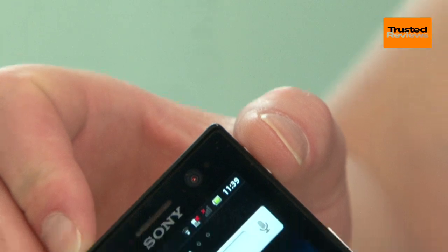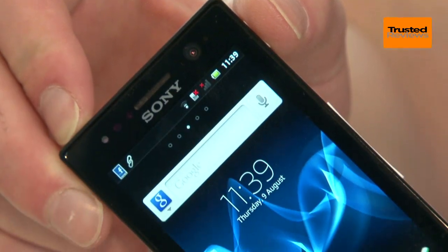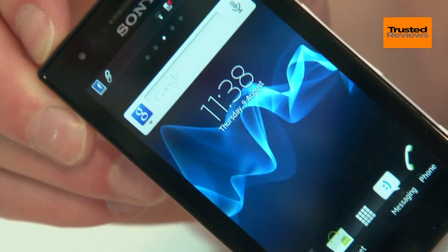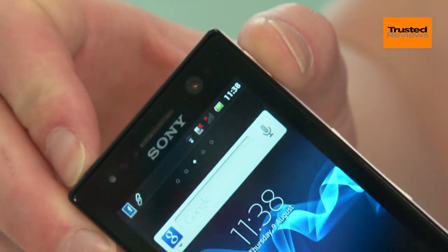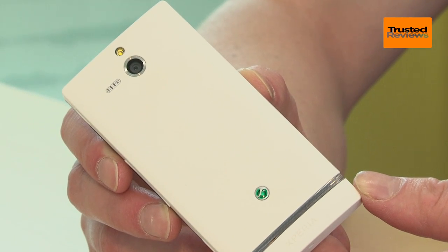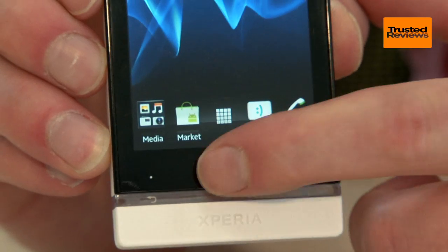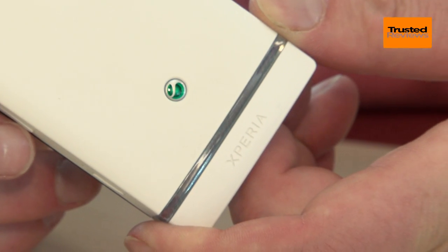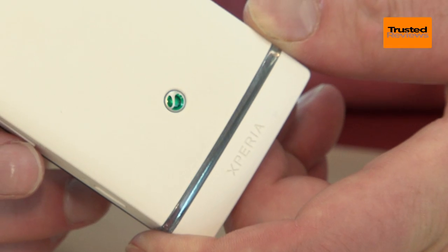For a budget phone the Xperia U makes a strong first impression. The display does look a little lost thanks to the thick black bezel that surrounds it, but otherwise there's little that immediately gives this away as a low cost model. The chassis is finished in a nice matte plastic that both looks and feels great, while the signature Sony Xperia markers of the illuminated clear plastic strip and quite pronounced sharp corners are both present and correct.